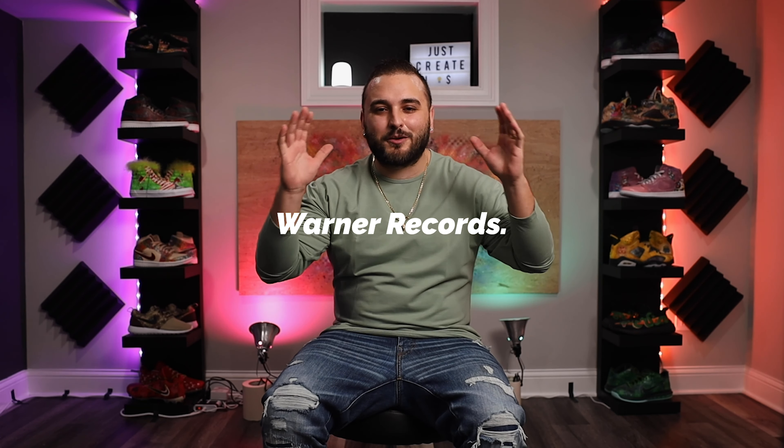I want to give a huge thank you to Warner Records for putting this entire project together. Also, we're going to be giving away an additional pair of shoes, so make sure you stick around to the end of this video in order to see how you can enter to win these.